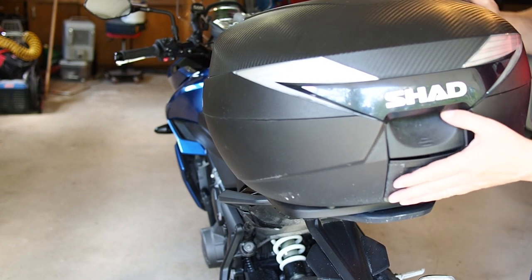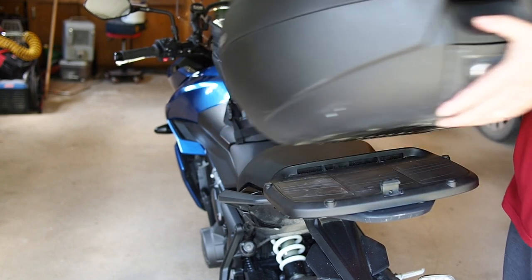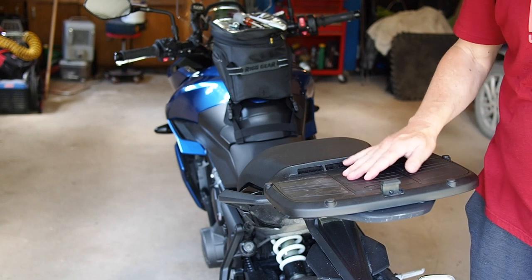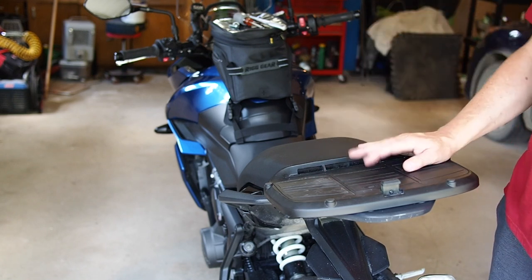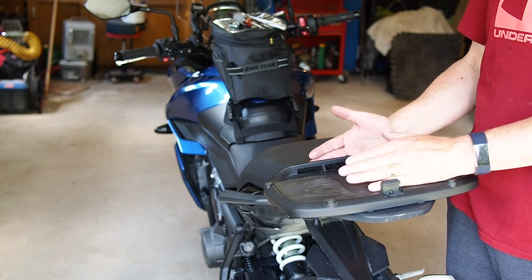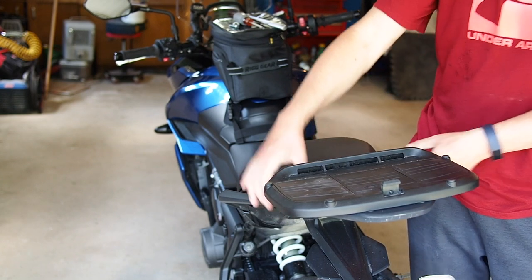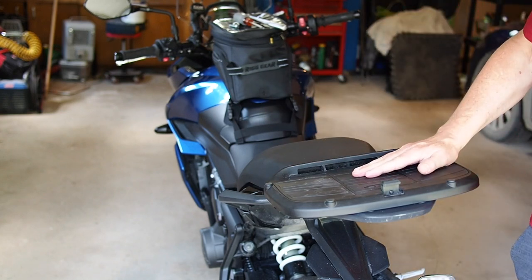One final thing: I'm able to strap on my Nelson Rig tail bag if I want. I stick it on, let it hang over here just a little bit — not enough to wear a hole through the bottom — and then strap it around here so it can't go anywhere.